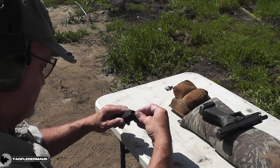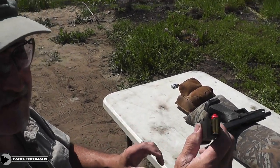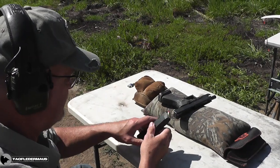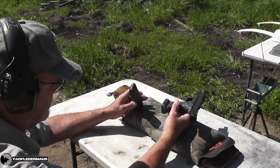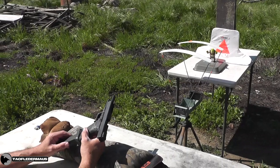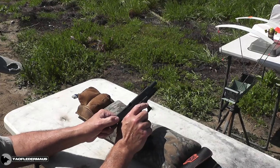Shot number two is going to be Spider-Man LEGO man. Let's get him dialed in here. Look at him — Spider-Man LEGO man. This has 2.1 grains of Unique behind what is about a 19 grain LEGO man, and we're going to put him on target on Shrek over there and see what we can get done with a 2.1 grain LEGO man.